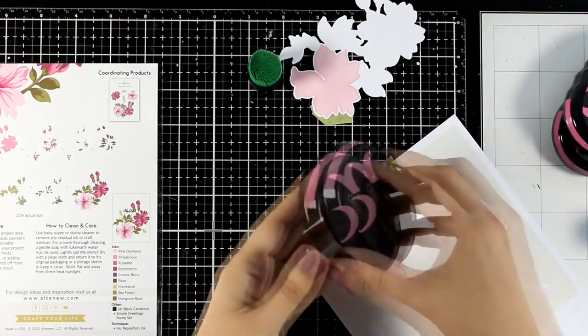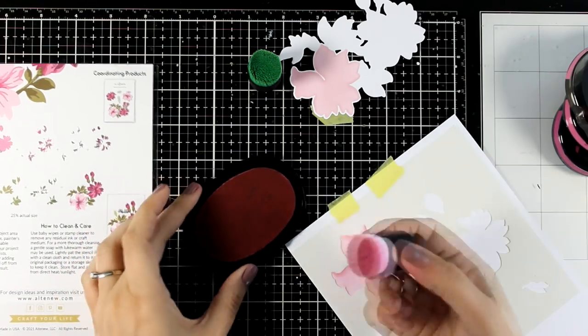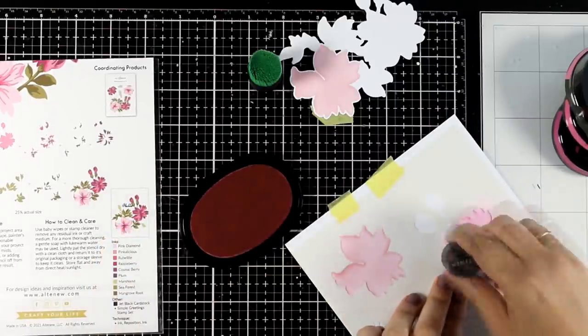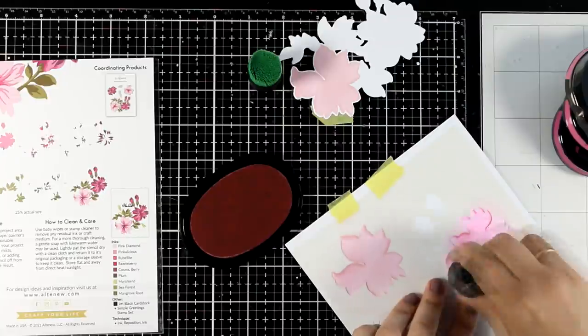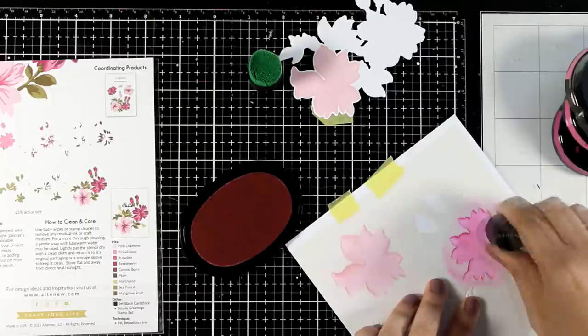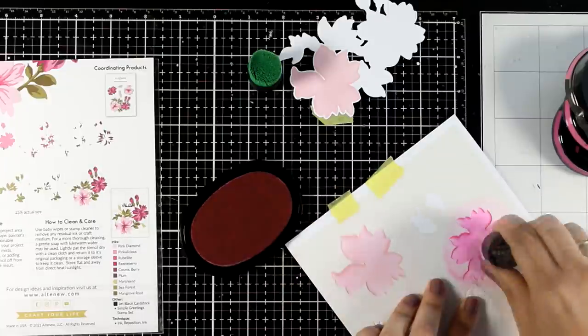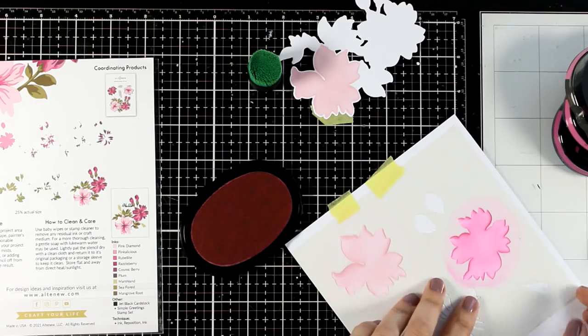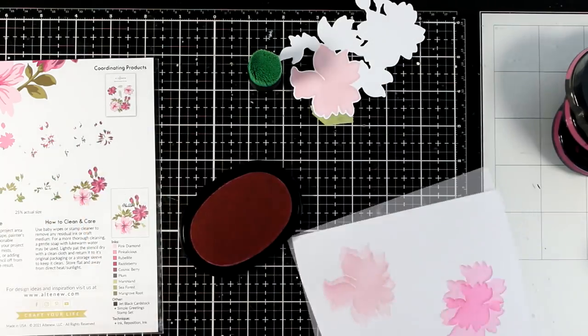Since I have the stencil already on that paper I'm going to move on to the next shade of color, which is Pink Alisius, and I'm going to ink up the second solid flower. By the way I'm using the same mini blending brush for all the shades of these pink colors. I'm starting from lighter to darker so there is no need to clean up the brush in between.